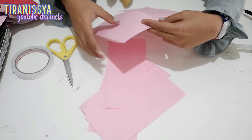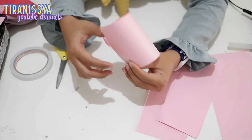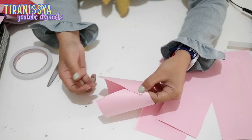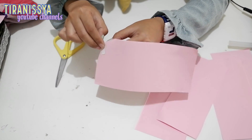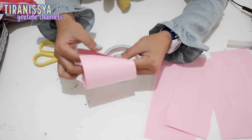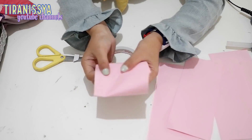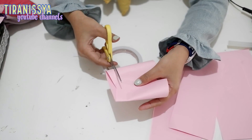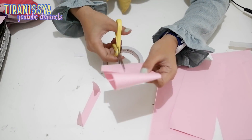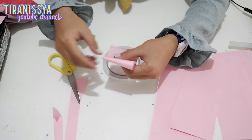Nah ini udah digunting. Terus bikin bentuk kayak setengah corong gitu. Ini belakangnya kebuka gini guys, jadi dia bukan berbentuk tabung dan tidak juga berbentuk corong, jadi kayak setengah tabung setengah corong. Nah caranya kayak gini. Terus ini gue ratain bagian bawahnya, yaitu digunting, biar dia bisa berdiri. Bagian atasnya juga dirapihkan. Nah jadinya kayak gini.